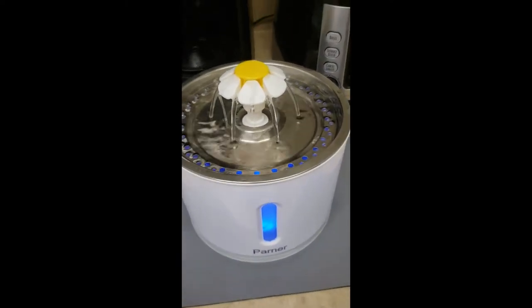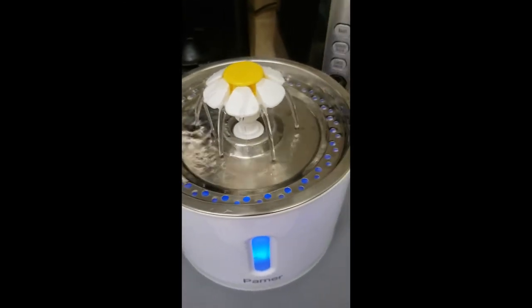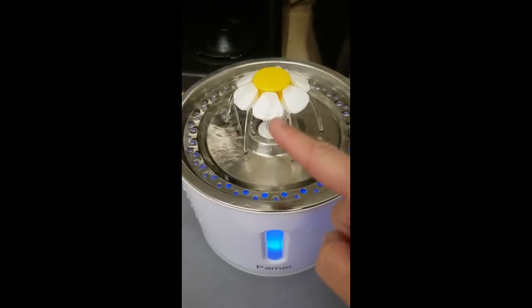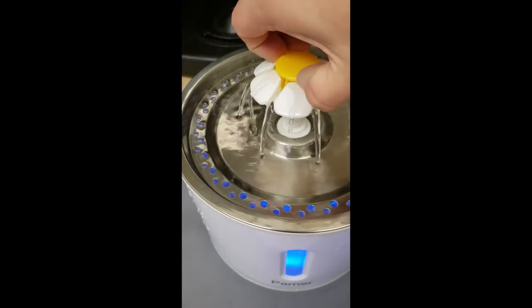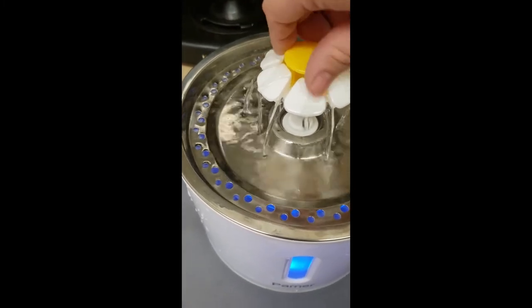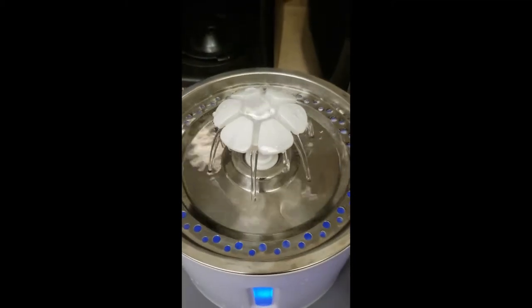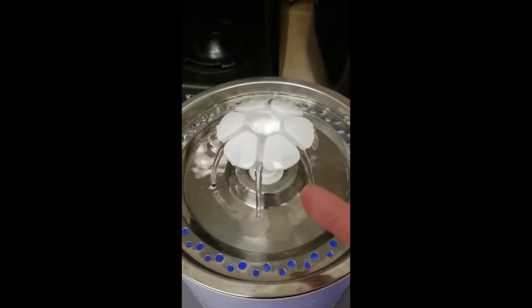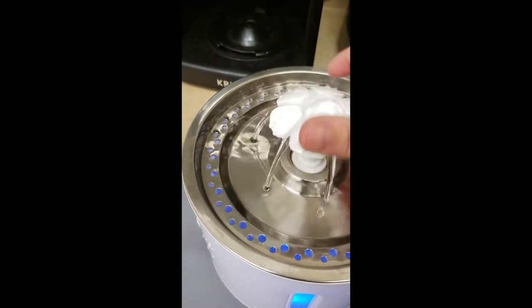This water fountain, as with many of the bubbler type water fountains, has three different flows. This is called the flower waterfall. You can take off this yellow part — you're supposed to turn it counterclockwise. And now it's more quiet. This is called the flower bubble. So this would be more quiet if you want it to be more quiet.